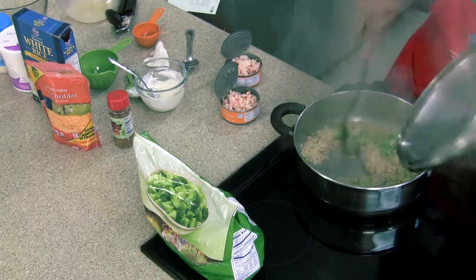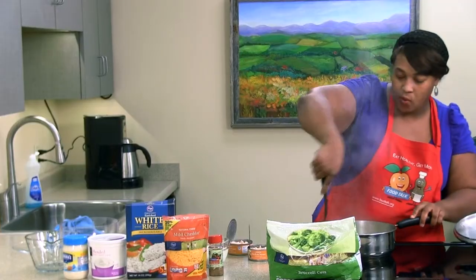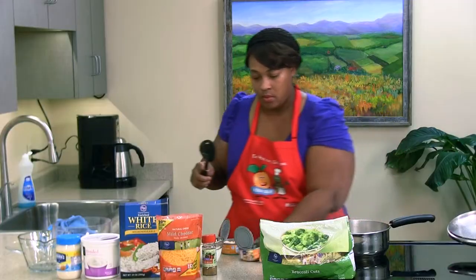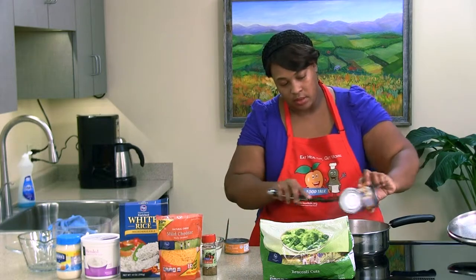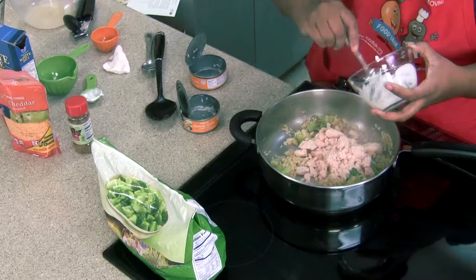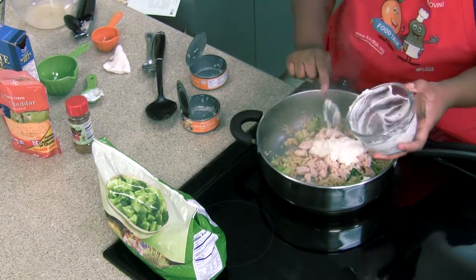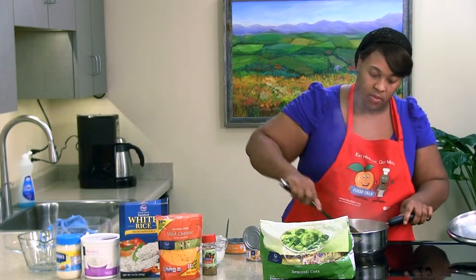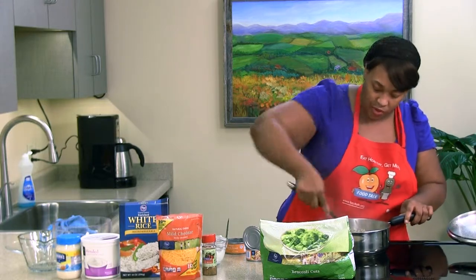Let's check on our rice — look at that. We're going to go ahead and add our chicken in, making sure we get all of it out of the can. Then we're going to add our creaminess — the light mayo and yogurt mixture instead of those cans of cream of chicken or cream of mushroom soup. Give it a stir and get everything mixed up, making sure that cream is distributed evenly, because we don't want a spoonful of just cream.